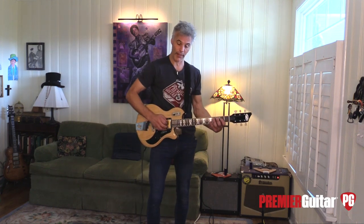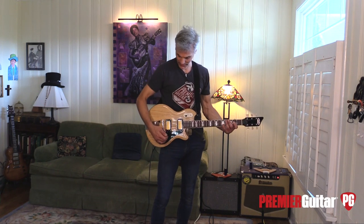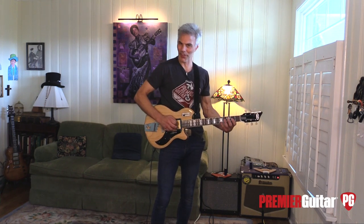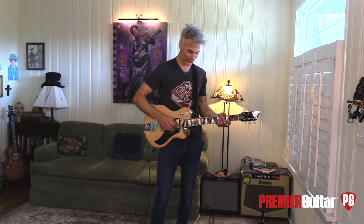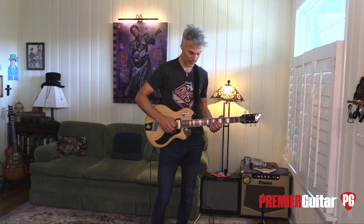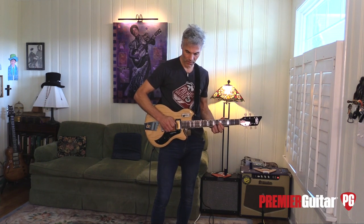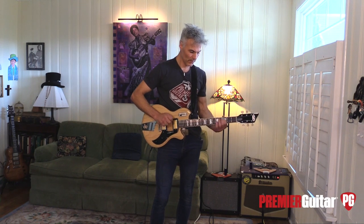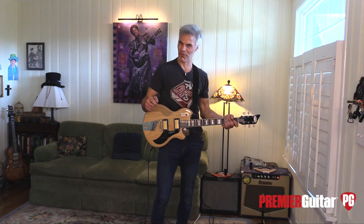I'm just plugged straight into this Valve Train amp. That's the bridge. It is clear — I mean, there really is a clarity there. And like a weird funkiness.